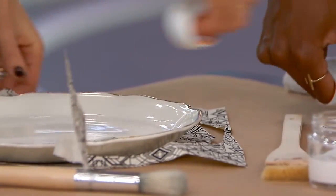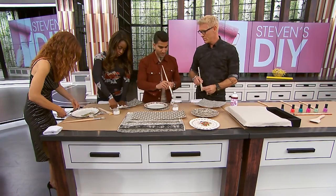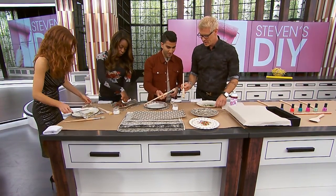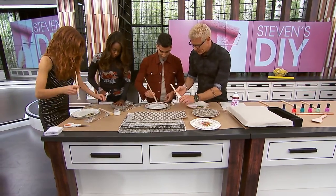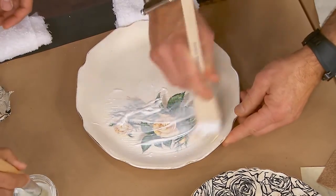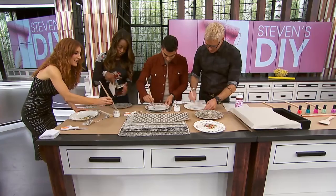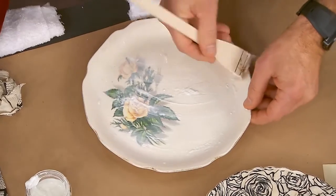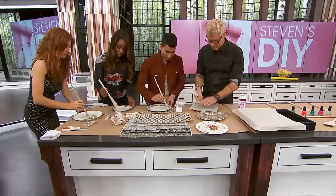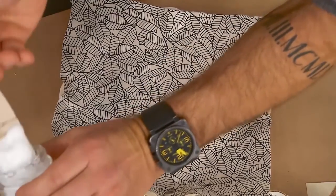Once you've cut that out — sometimes you don't even have to cut it — get into your decoupage glue. This stuff is my favorite. Just get it in there, lots of it. Be really generous with the glue, then put the paper on it.